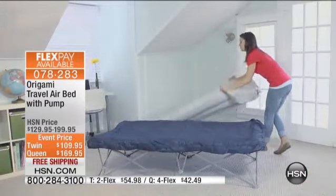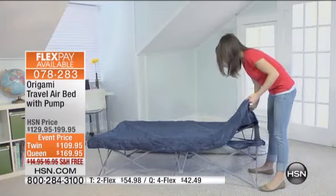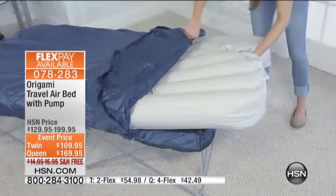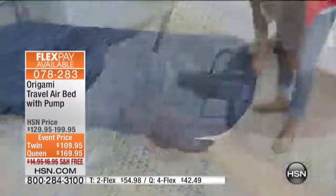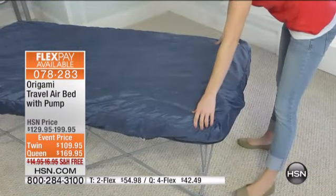In a matter of two to three minutes, you can inflate or deflate the bladder of the bed itself. So you can see that this is all connected to the steel frame, and that's what I like about it, because not only are you getting a durable cover on top of your air bed,